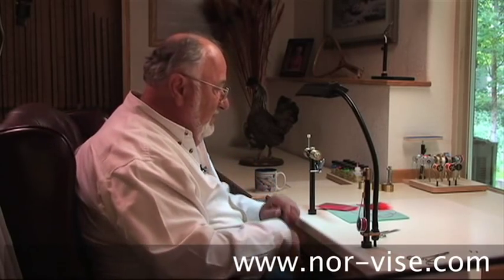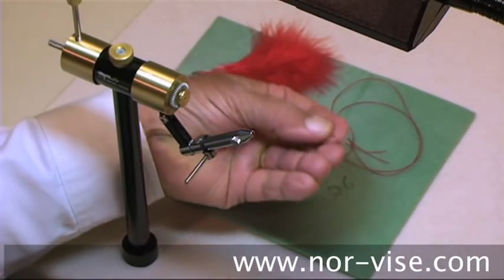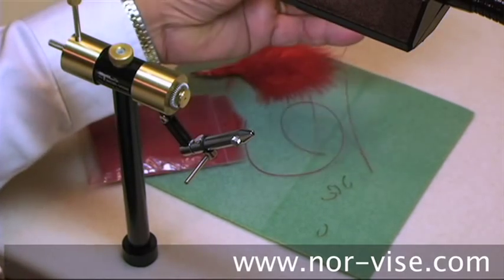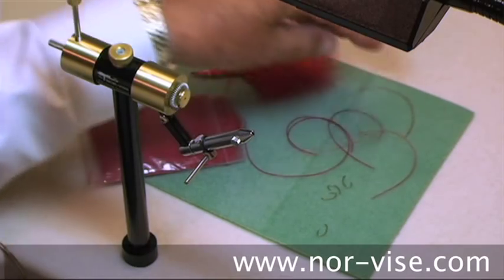The midge larvae start out very tiny — it's only the latter stages where it becomes practical to imitate them. Typically we do this with size 12 to 18 hooks. Today we're going to use a size 14 hook — one of these little beauties right here. We're going to use a material called liquid lace, a hollow tube that can be stretched quite fine.